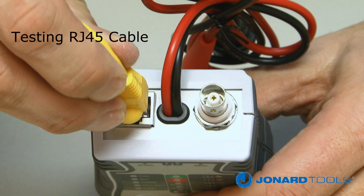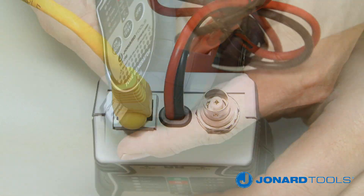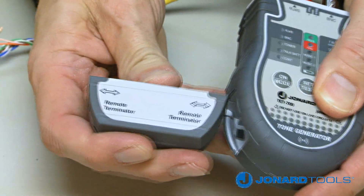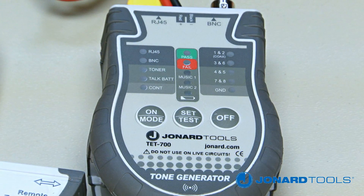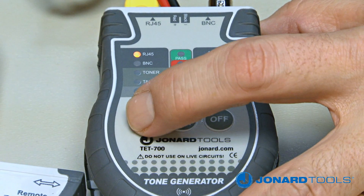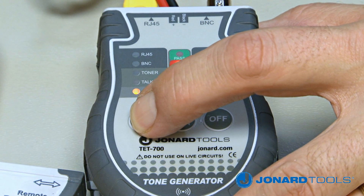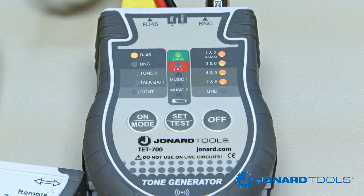To test an RJ45 cable, first plug one end of the cable into the TET700. Next, slide the remote terminator out and plug the other end of the cable into it. Turn the TET700 on by pressing the on/mode button and toggle through the settings until the RJ45 LED is illuminated. Next, push the test button to test the cable.